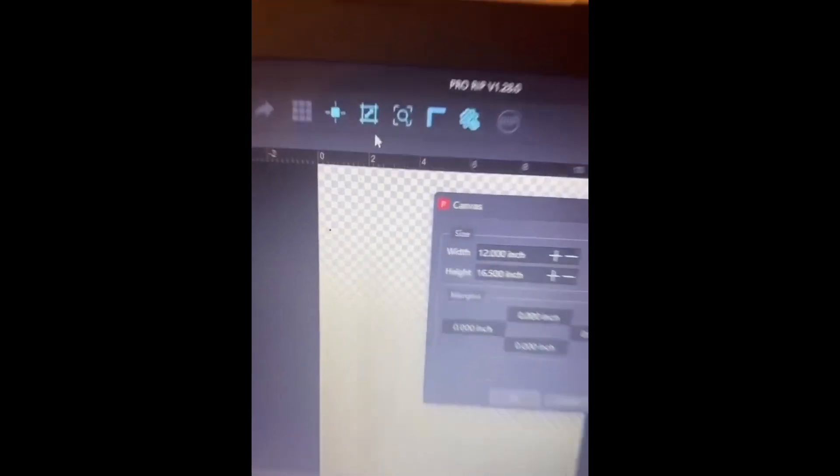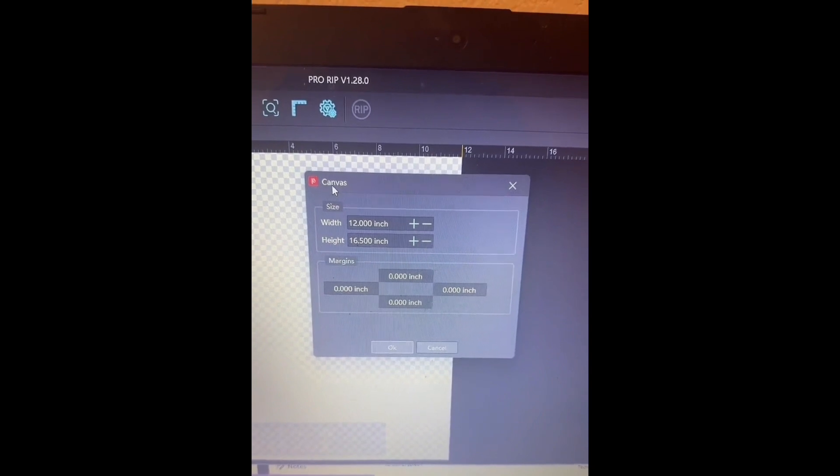For whatever size sheet you're using - in my case I have what's supposed to be A3 paper. When I compare it to my 11 by 17 paper, it's actually about 12 inches instead of 11, and shorter than 17, so my paper measures about 12 by 16. If you need to change the dimensions of your canvas or design area, this square with the two-sided arrow is where you change the canvas dimensions.